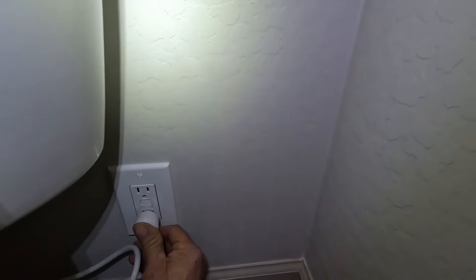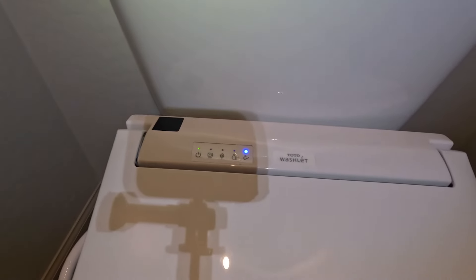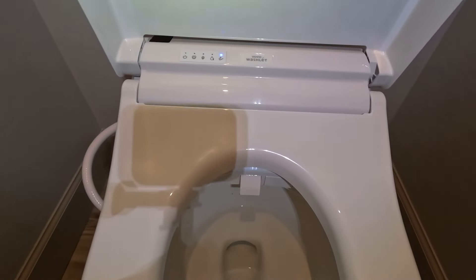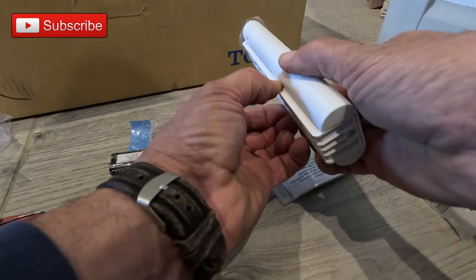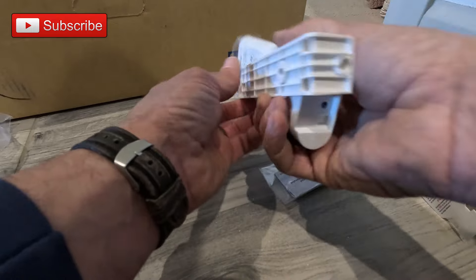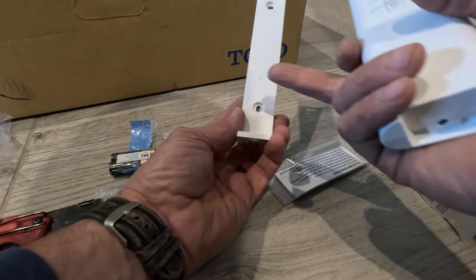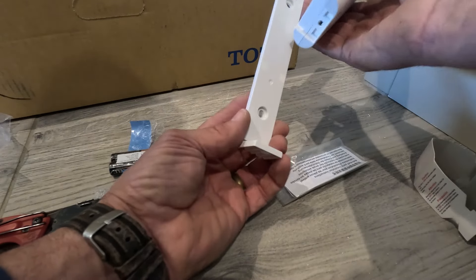Once it's plugged in the toilet will cycle through a self test. Now we'll go ahead and prep the remote. You will have a mount that's on the remote and it has a couple screws. Those will mount to the wall and then the remote will just slide down onto that.